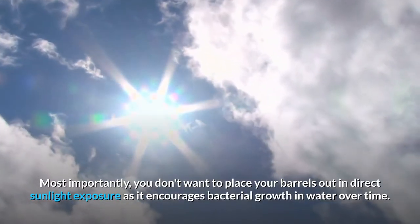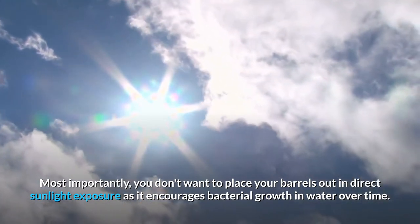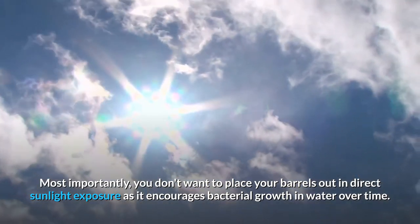Most importantly, you don't want to place your barrels out in direct sunlight exposure, as it encourages bacterial growth in water over time.